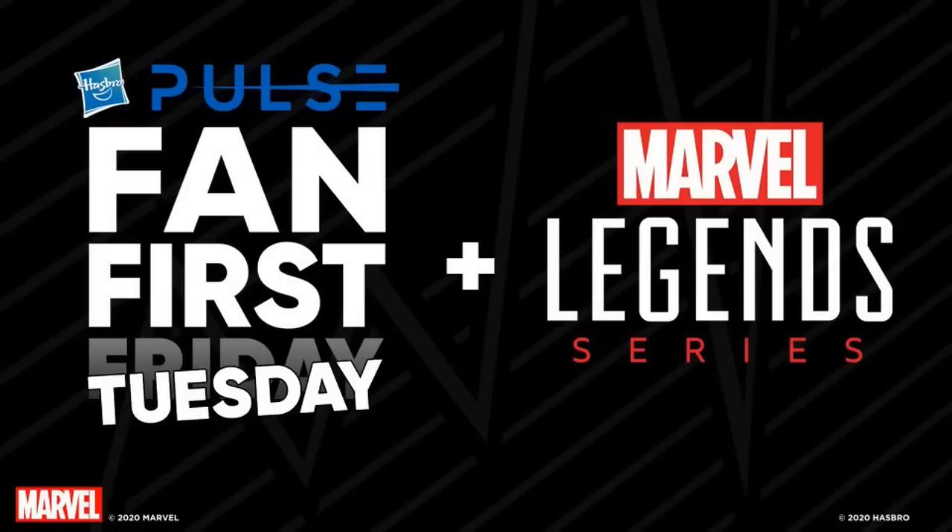Yes sir, we're officially back at it. This is Bug Nice coming at you with a quick update — actually it's gonna be a little over 30 minutes, maybe hopefully I'll get it down to about 20 minutes. I'm gonna chop this up real good, but this is the Fan First Friday on Tuesday event that just wrapped up not too long ago, so I'm gonna highlight everything that needs to be highlighted, cut the fat, and bring it to you.